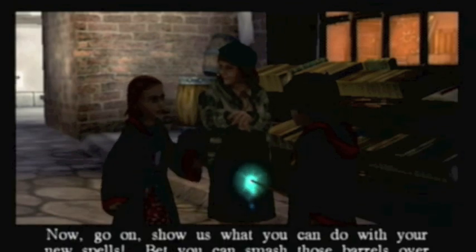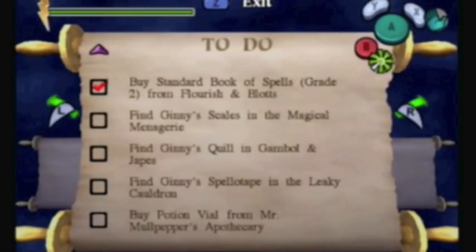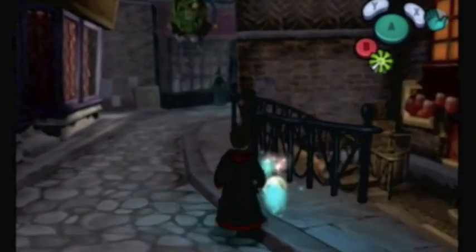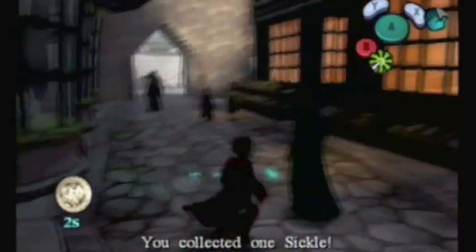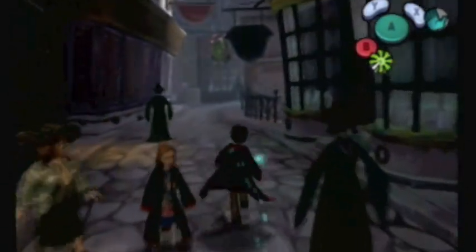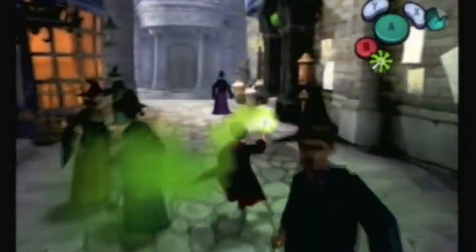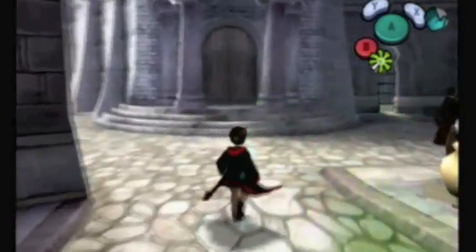Now go on, show us what you can do with your new spells. Bet you can smash those barrels over there. So, there are two barrels there. These special barrels can only be smashed. Here's telling you the different things you have to find and where to find them. First, let's smash these and get some more sickles, because we're going to be needing some more sickles in order to buy the vial from Mole Peppers a little bit later. You have to find these sickles by smashing them out of the barrels they come in. There are quite a lot of them around the corner here.